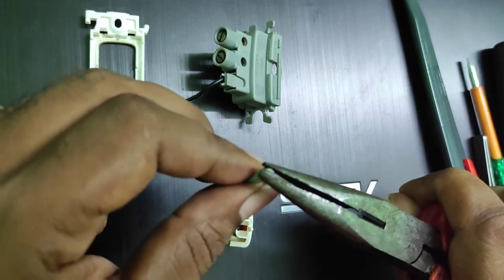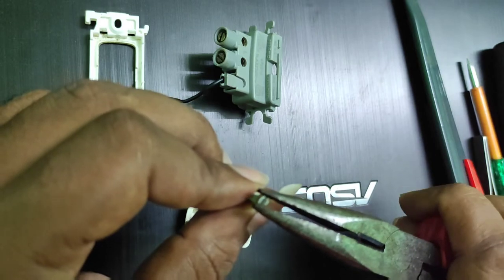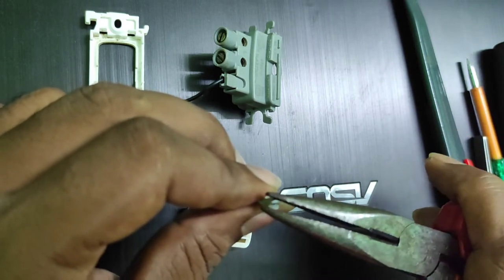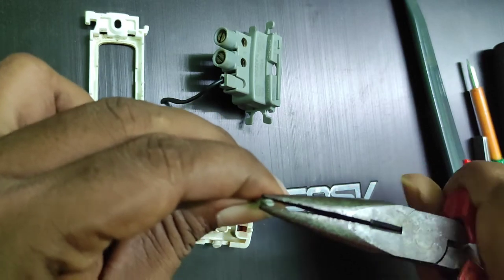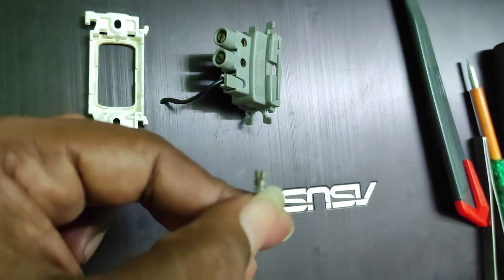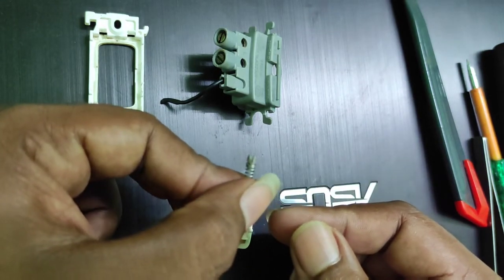If this is the first time it is happening, you can just press it together and it will come back into place. Just press it together using a nose plier, as you can see in the picture.